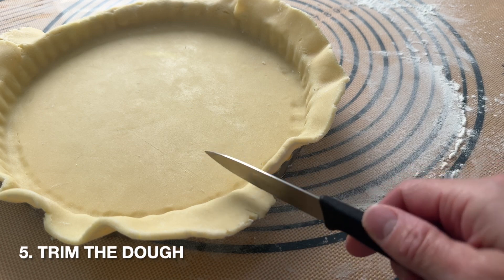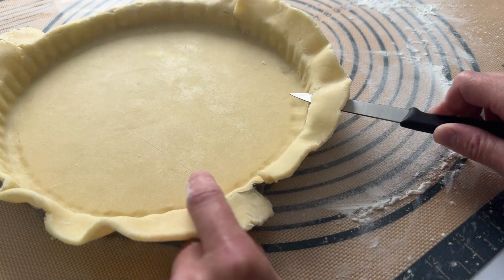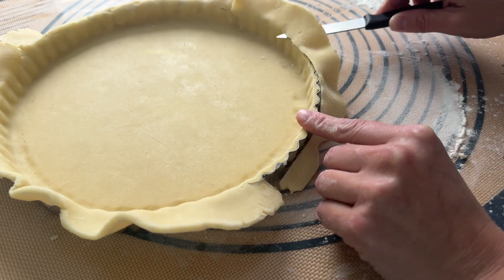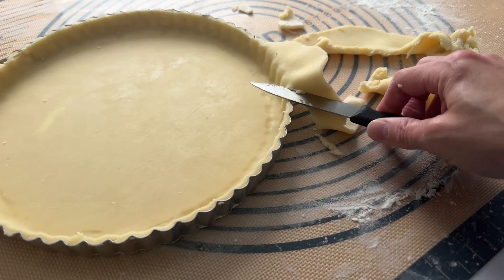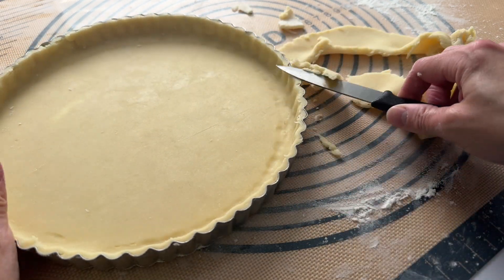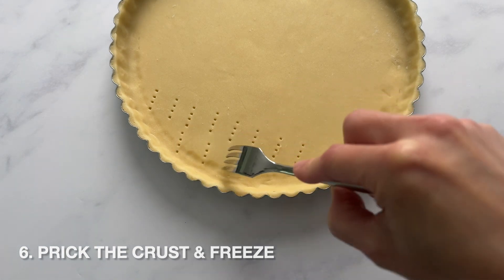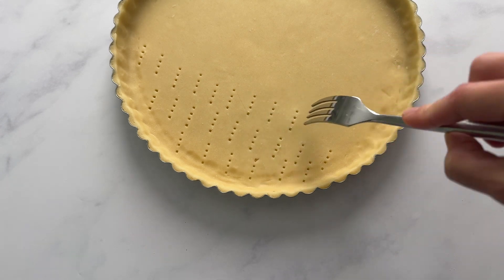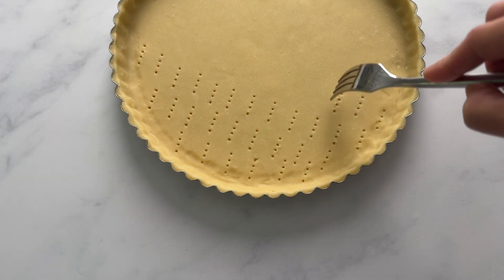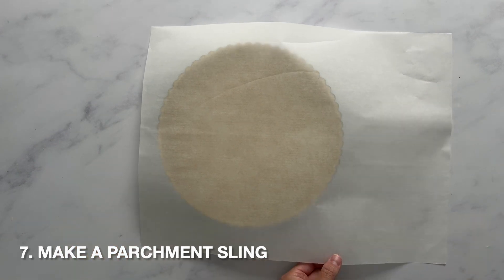The next tip is to trim the dough. Hold the knife flat against the edge of the pan — don't hold it at an angle or you will cut into the dough along the border. You want to cut right along the pan so that you have a nice clean border. Next, prick the dough so that no air pockets form during baking. Even though we have a liner in this, we still want to do this to make sure. After you do this, freeze it, and then we are ready to make a parchment paper sling.